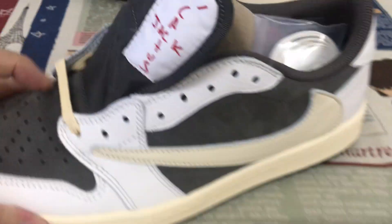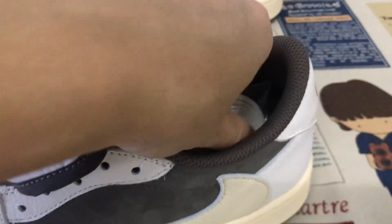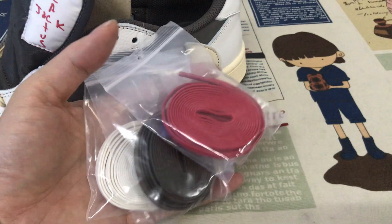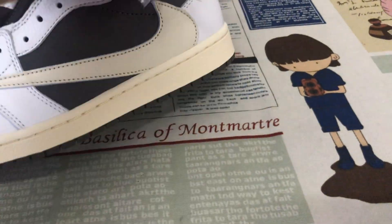The sail color smooth lace. And it also comes with three-color extra smooth laces.